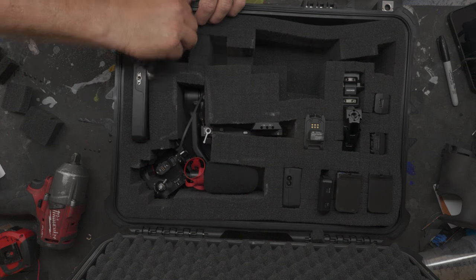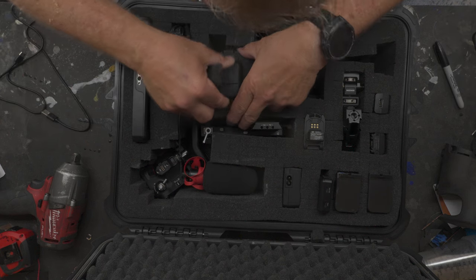All this stuff fits in here, even my DJI wireless mic. Thanks for watching — hope you really liked it and learned something from it. If you liked this video, YouTube thinks you'll probably like another one of my videos, so click on it, watch it, sit back and relax, enjoy the channel. Have a great day.